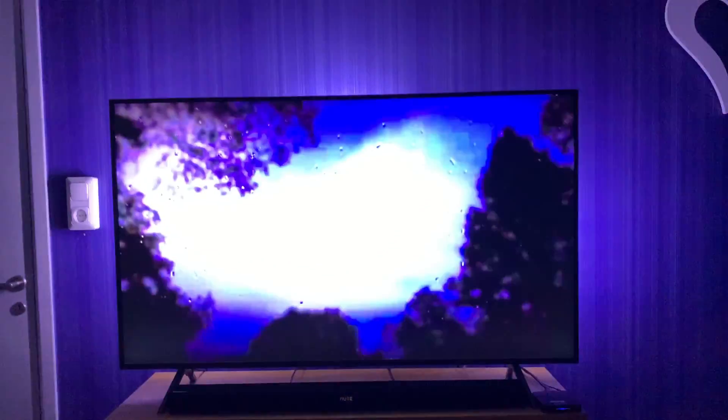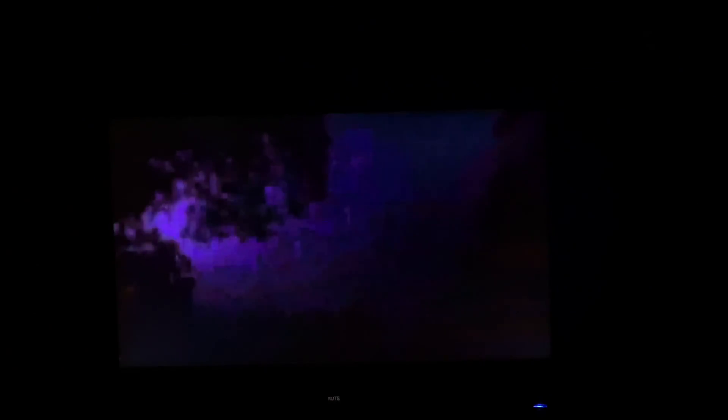Here we have a video with some lightning and thunder. I have muted the video because I don't want any copyright issues and the quality is really bad on the display. But as you can see, the Philips Hue lamps on the back side of the Samsung TV are syncing to the colors on the display of the TV. As you can see, the Philips Ustream app syncs the colors to the TV pretty good.